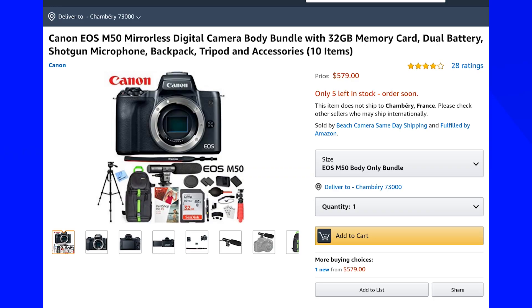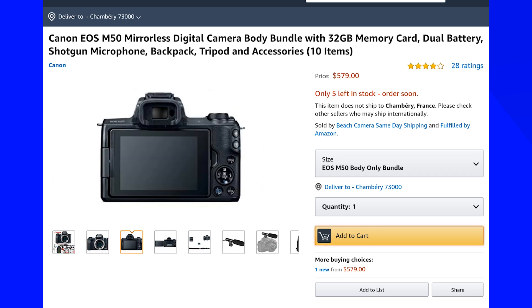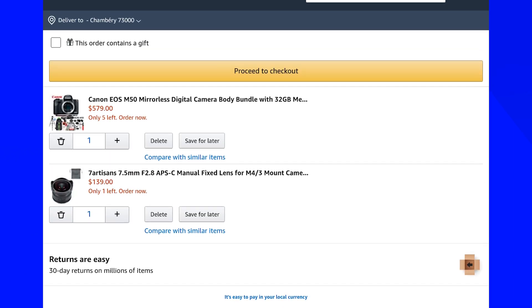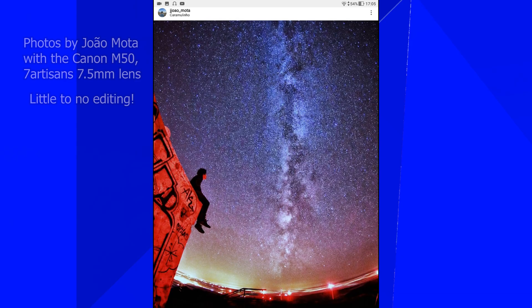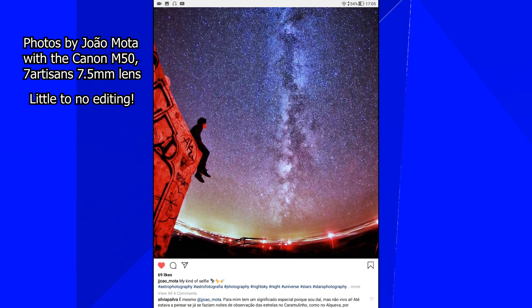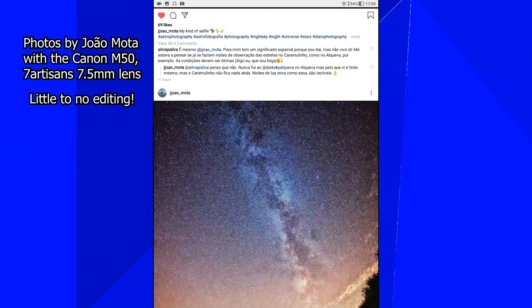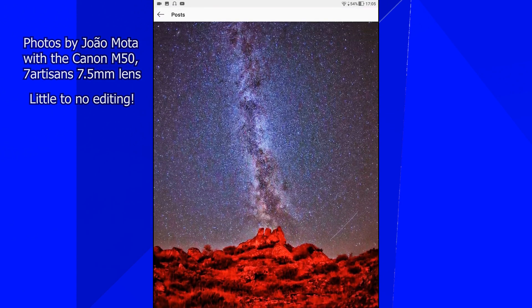If astrophotography is really your thing, for the price of the Pixel 4 you can get a Canon M50, and with luck also a Seven Artisans wide-angle fast-aperture lens for the same price. You'll get way better photos and full control over everything, including stacking. The Sony Alpha 6000 is also a very good large-sensor camera at a low price.